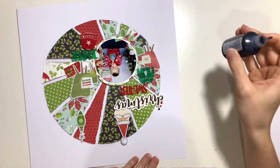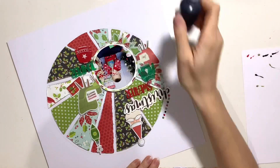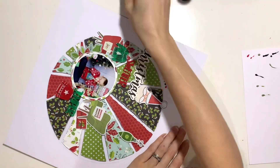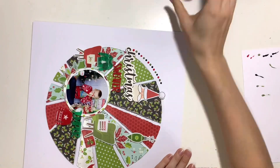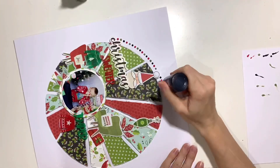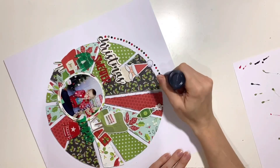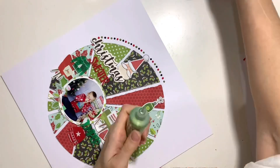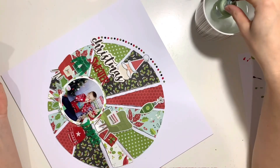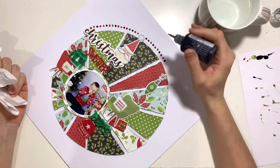I'm just going to finish this layout off with a border of Nuvo drops around the outside edge of my cut file. I had a little bit of trouble with them to start with - my craft room gets really cold so they weren't working at all. I had to sit them in a mug of hot water for a few minutes and poke a pin down the nozzle, leave them upside down, but after a few minutes I got them working - not a total loss but it took a little while. I'm alternating between red, green and black and going around the whole outside edge. I love doing this - I find it really therapeutic and I love the way it looks, almost like enamel dots but not quite so perfect. I love the way Nuvo drops look when you make a border or frame around things.